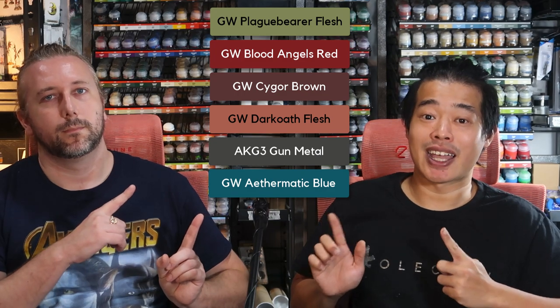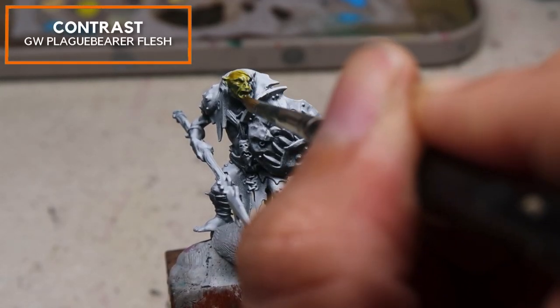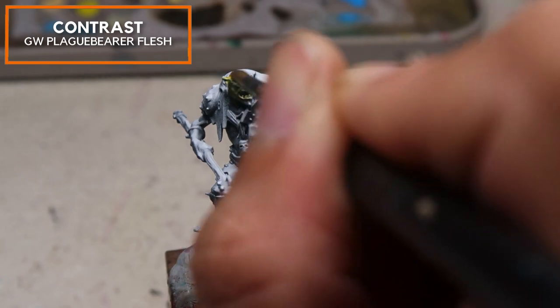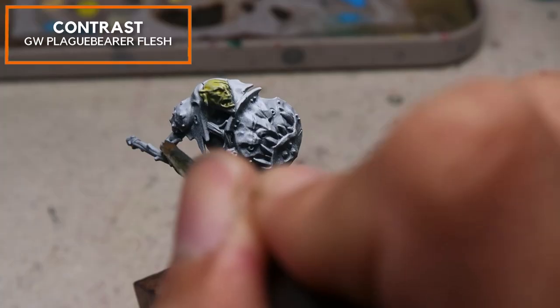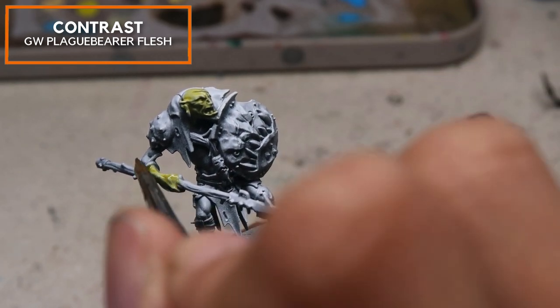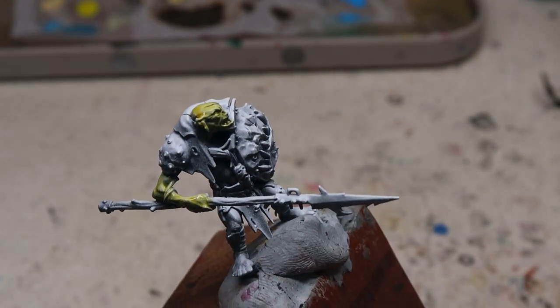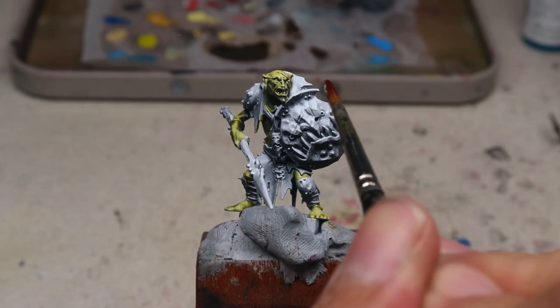For this stage, we're going to be using these colors. Let's get painting the gut rippers right now. We're going to start off with Plague Barrel Flesh, applying it in a very liberal manner to cover up the flesh parts of this True Boy gut ripper. Don't worry if you get this around other areas — it's easily coverable and you don't need to worry too much about making a mess.